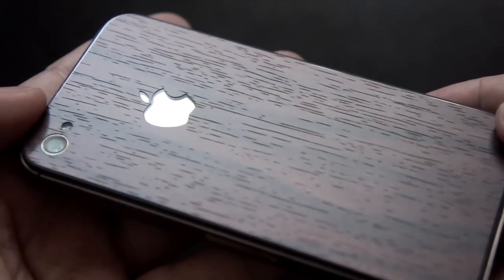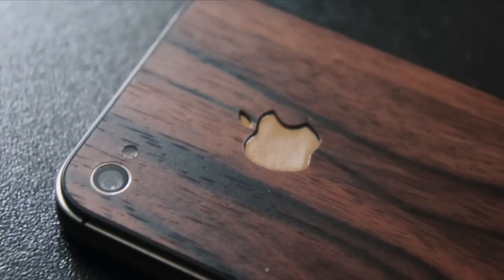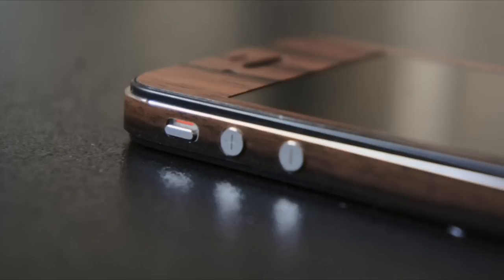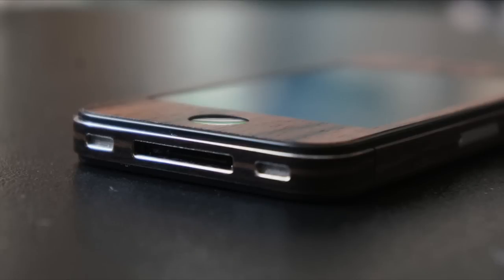As for the cutouts, everything is really spot on. The Apple logo still looks good. I like that there are individual cutouts for the camera and the flash, and that the chrome ring around the camera is still visible. The cutouts on the front skin are also right on the mark. As for the side cutouts, they are all perfectly lined up. All ports and controls are still very accessible.